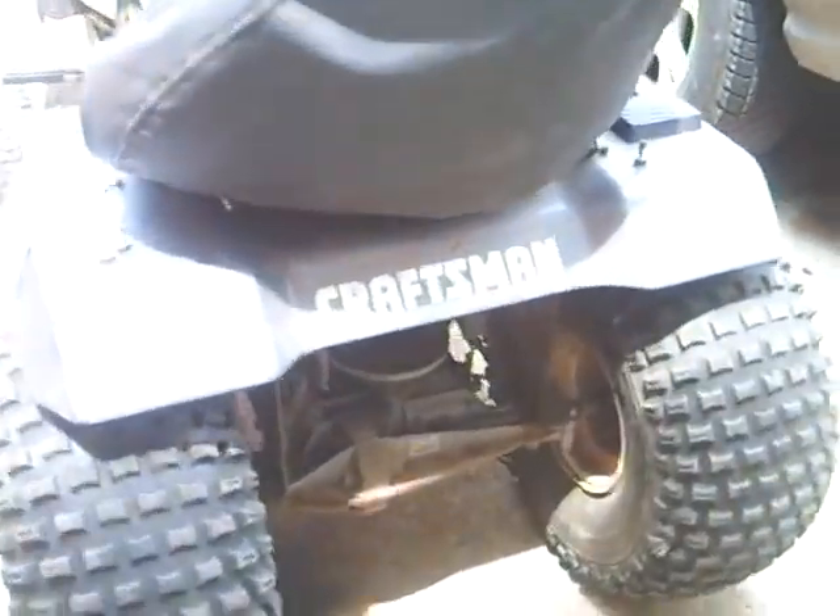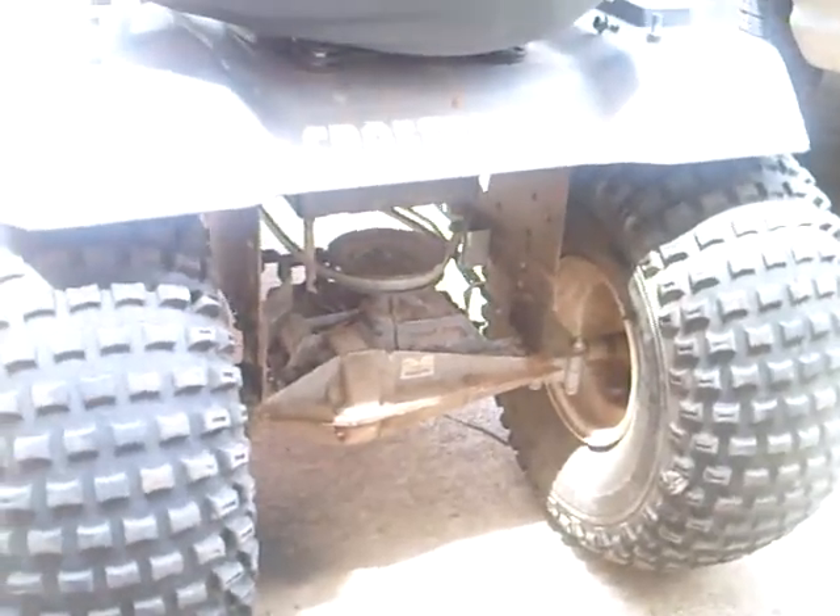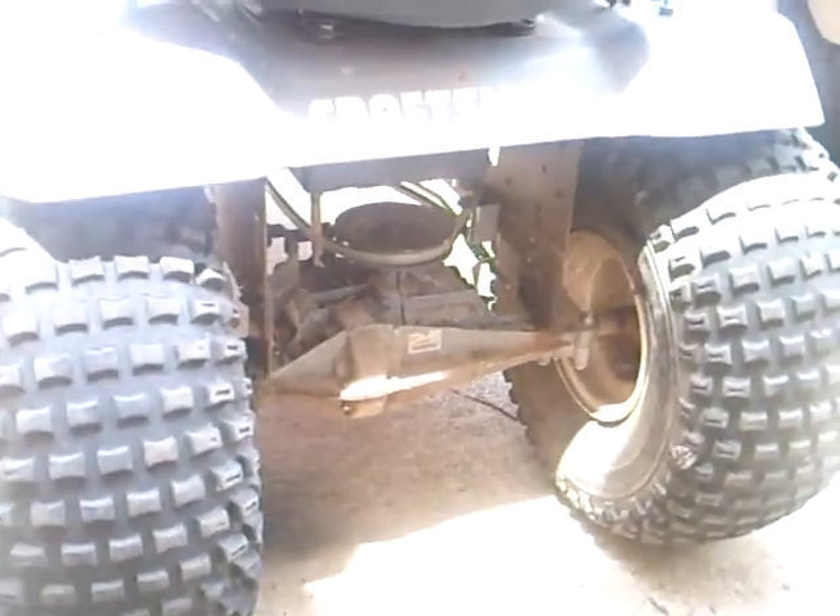I'm putting a toolbox on the back of my motorcycle today. I just took the back panel off.